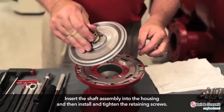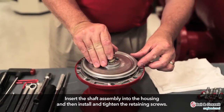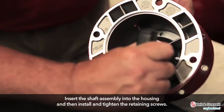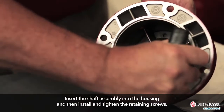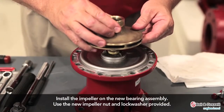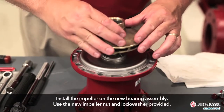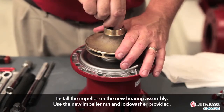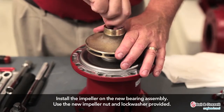Insert the shaft assembly into the housing and then install and tighten the retaining screws. Install the impeller on the new bearing assembly, and use the new impeller nut and lock washer provided with the new bearing assembly.